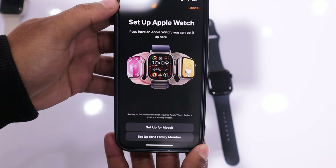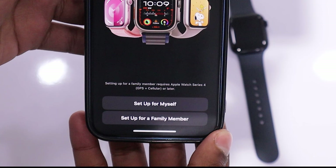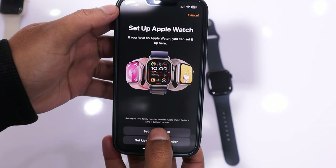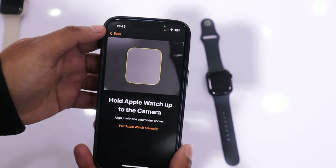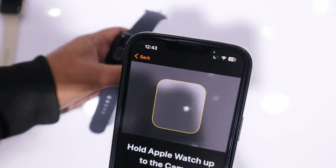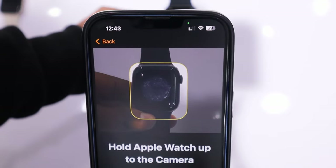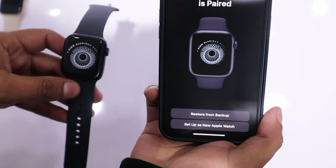At this point, you will see two options: whether you want to set up the Apple Watch for yourself or a family member. Since I am setting it up for myself, I will choose this option. Now, you need to capture your watch in the phone's viewfinder. Hold the watch so it aligns completely within the box on the watch screen. Once the watch is fully aligned in the viewfinder, it will pair up with your iPhone.